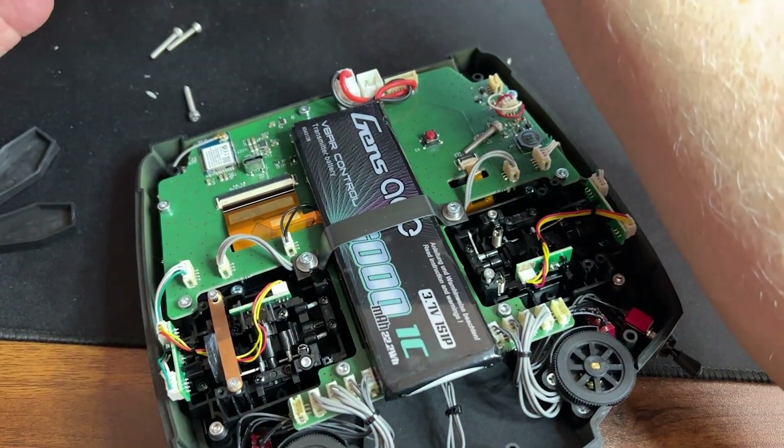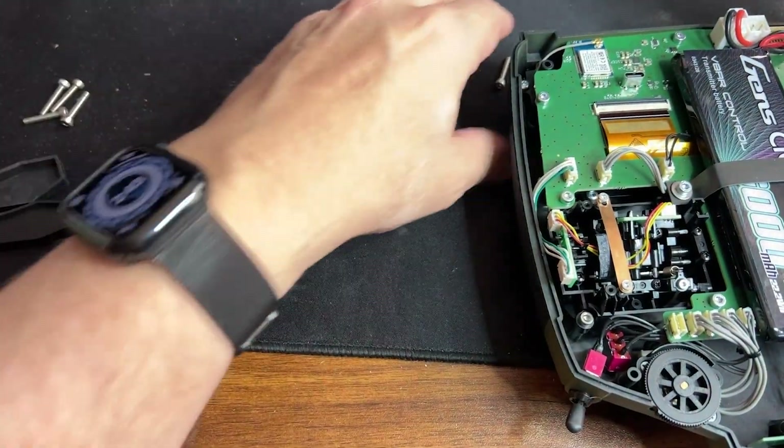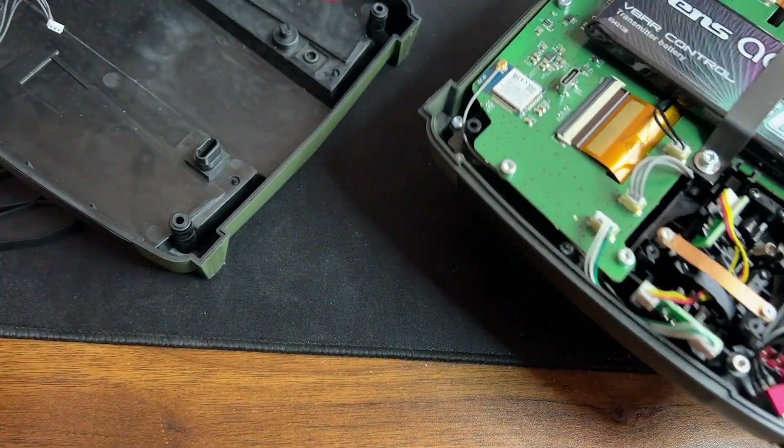Let's see — we have all the screws here. One, two, three, four. Let me see if I got them all. Looks like they're all here.